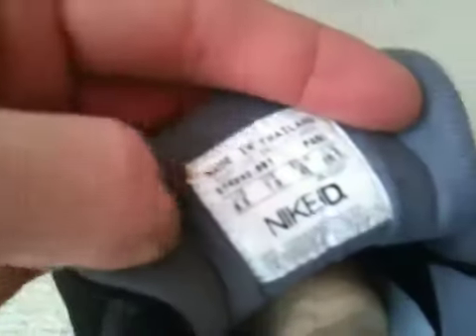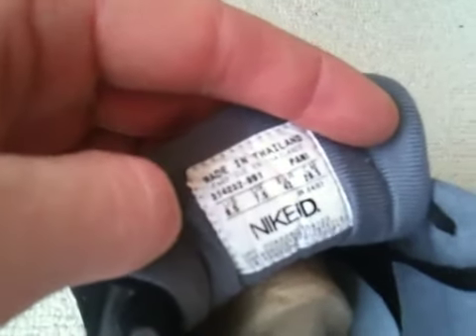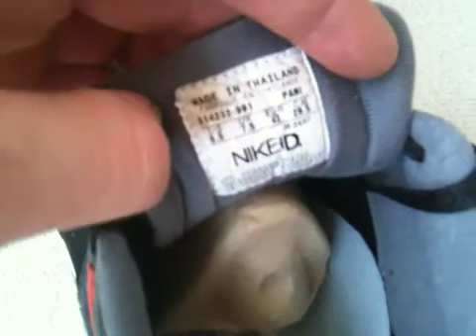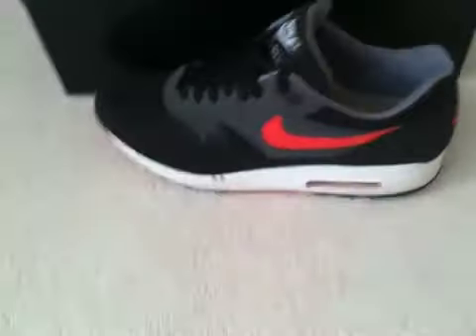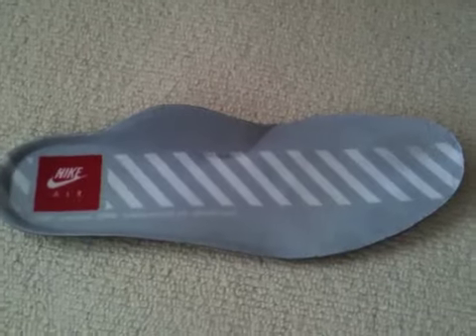The inside tag is a typical Nike ID tag. These are made in Thailand. The shoe comes with the classic older shape, and the stitching is on the insole. On the IDs the insole looks like this.